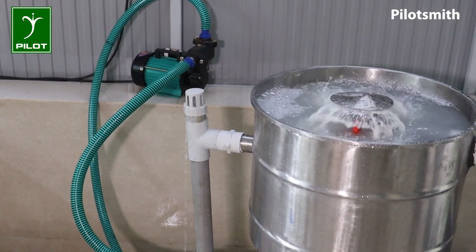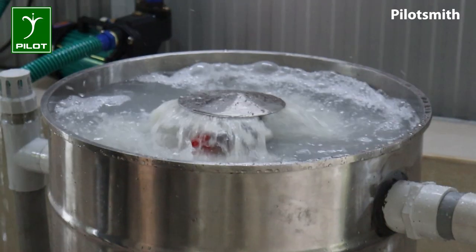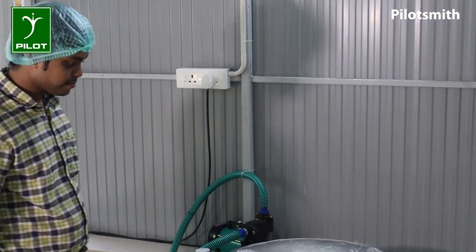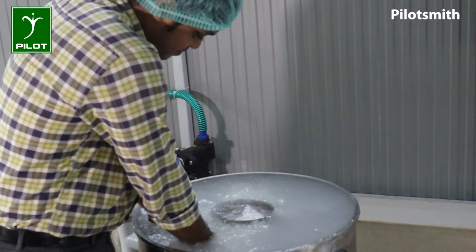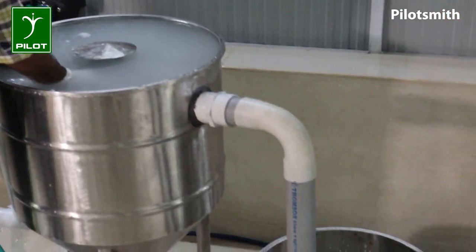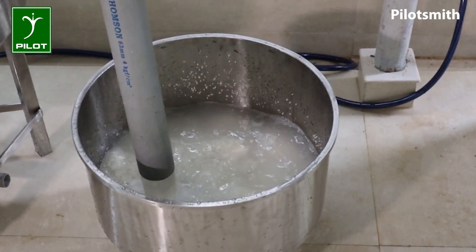Starch water — we will operate the valve. Open the valve at the end of the bed pipe. You can use a perforated collection vessel for discharge.